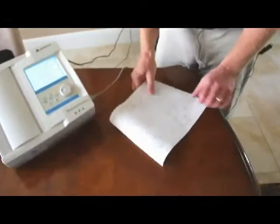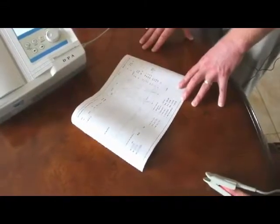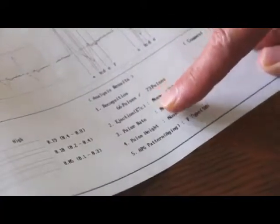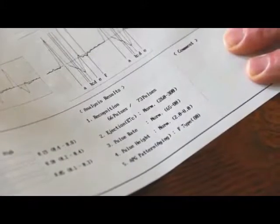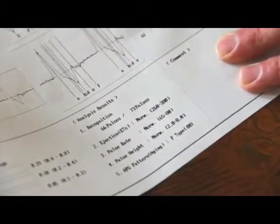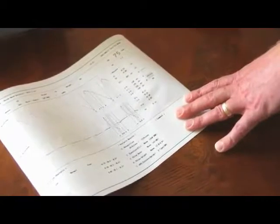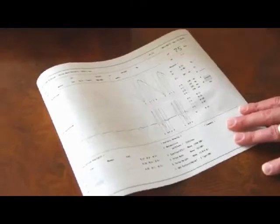The DPA can be interfaced with a computer to give a color report, but for today's demonstration we're using the printout. First, we look at the recognition rate — we can see that the heart beats 73 times in one minute and 66 of those pulses were recognized, which is well over 80%. That tells us the electrical system of the heart looks good, similar to a mini EKG. If it were less than 80%, or around the 50% mark, we might recommend a full EKG with a cardiologist.